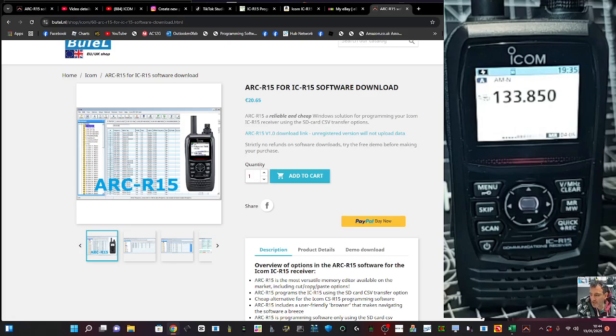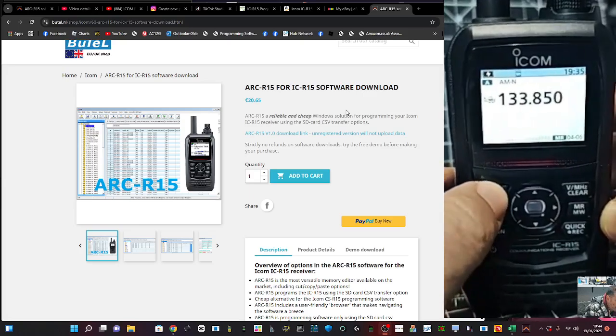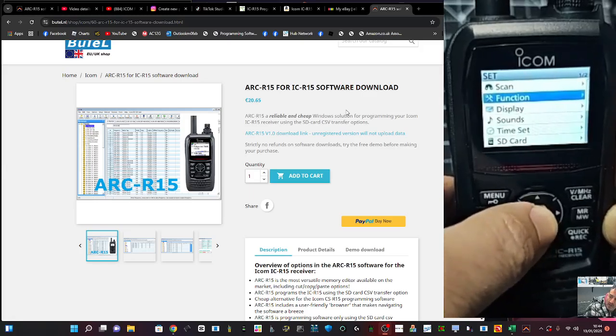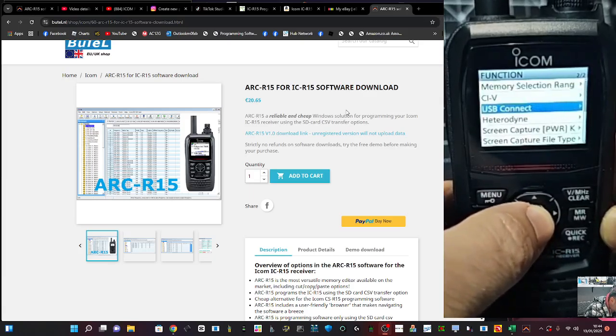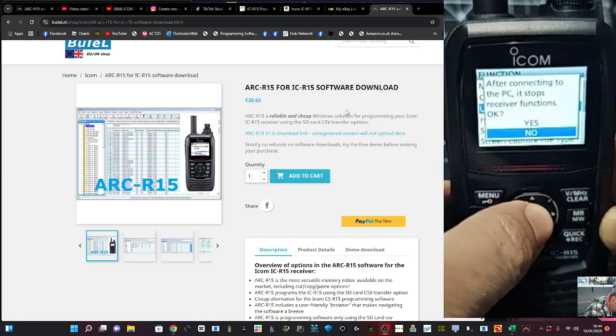It does use the SD card method of reading, whereas RT Systems uses the serial port. Let me show you how you select the difference. So there's our device. We're going to go to Menu — we've got the USB cable plugged into our PC. We go Menu, navigate to Set, Enter, and then go to Function. Up and down until you get to Function, Enter, and then USB Connect. With this software, we use SD card mode.